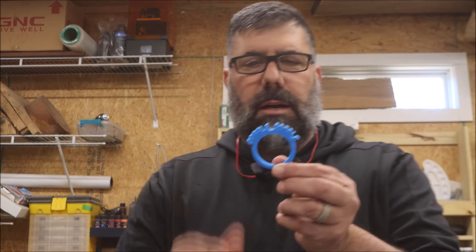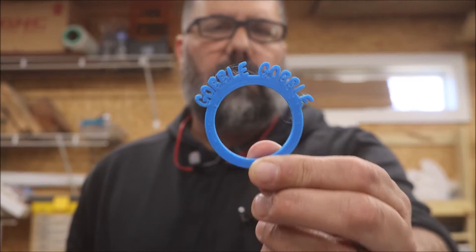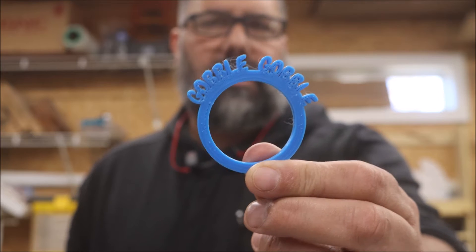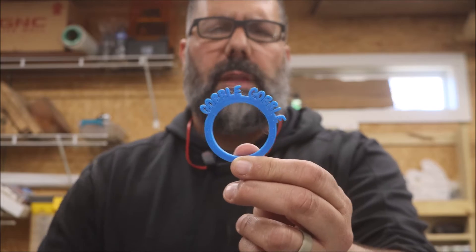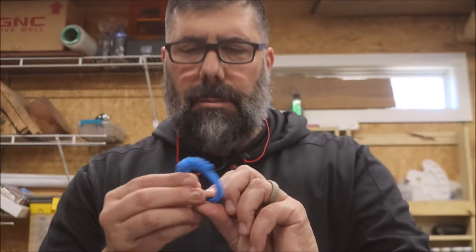There it is, this one's done. I think the file wasn't that great to begin with, but you can see it — that's kind of cute. Those little napkins will go right through there and it'll say 'gobble gobble.' The next thing I'm going to do is make some knobs for my CNC for the hold-downs — a bolt will go through them so it'll tighten down real good.